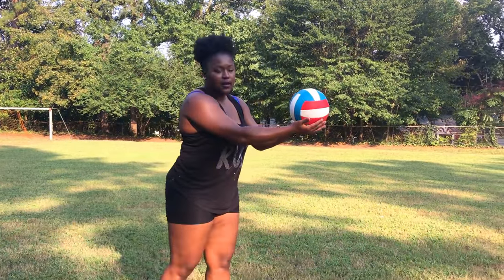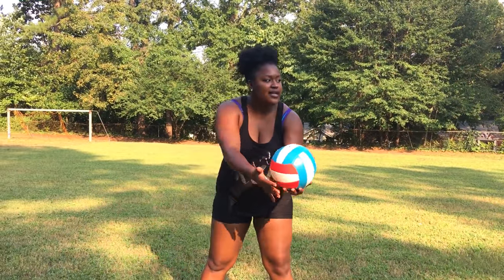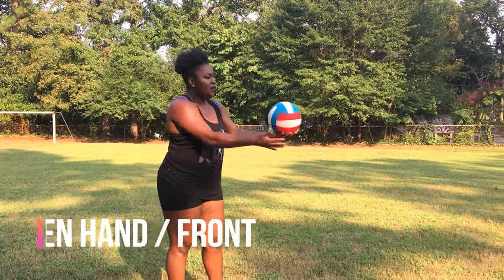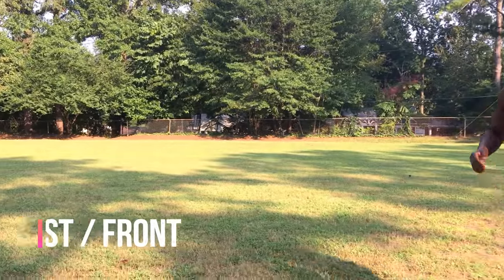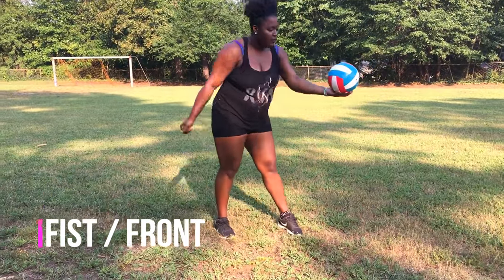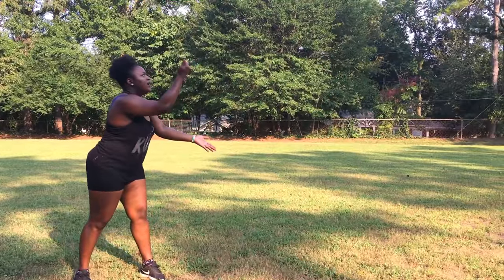I underhand serve by looking straight on. I've seen some people underhand serve coming from the side, but we're going straight on. With the open hand: one, two, and three. Now with the fist coming from straight on: one, two, and three.